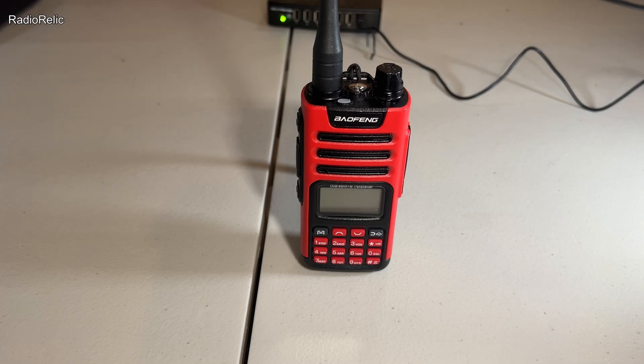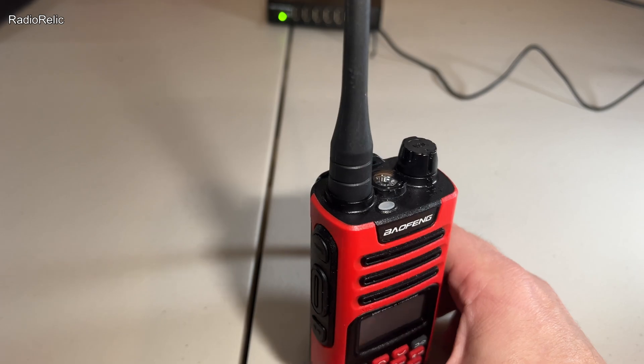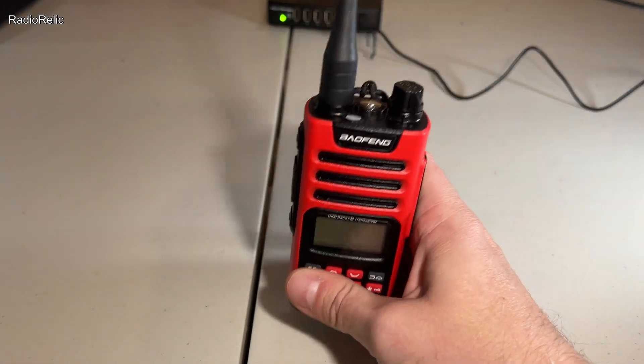This radio is rated at 5 watts on the high-powered channels — not the FRS channels that mix in with the GMRS bands. The ones you could communicate with using blister pack FRS radios are typically around half a watt. If you're on one of the high-powered channels, 15 and up, those can go up to 5 watts with this radio.